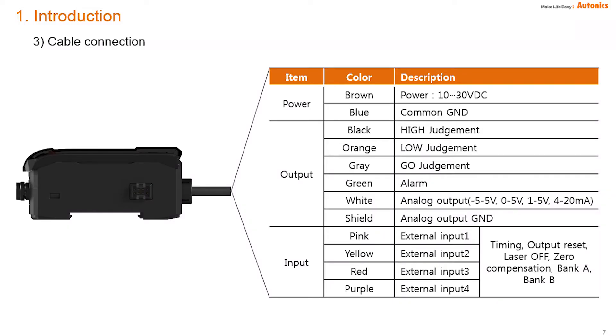For cable connection, there are high, go, and low outputs, and analog output options: -5 to 5 volts, 0 to 5 volts, 1 to 5 volts, and 4 to 20 milliamperes. By external input, you can set timing, output reset, laser OFF, zero compensation, and bank A/bank B input for NPN only. Output supports both NPN and PNP.